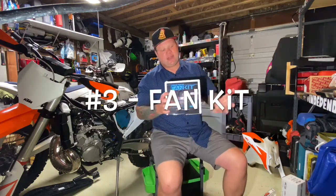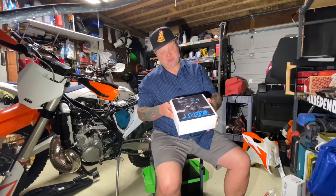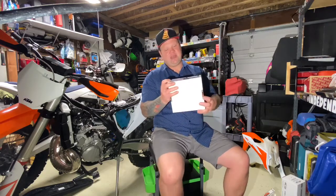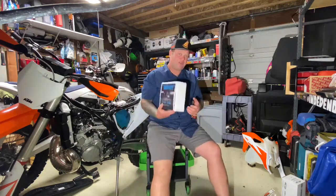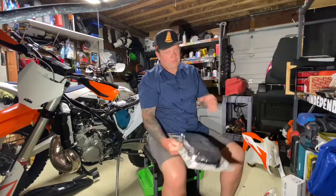The next two kind of go hand in hand. If you live in a hot climate — around 80 to 85 degrees or higher — and you plan on riding in summer, I'd definitely recommend a fan kit. I have a Trail Tech fan kit here. I just buy the universal ones and wire them on. You can pay 30 or 40 dollars more for a bike-specific fan, but the universal is fine. The part number for this fan is 732-FN3 — Frank Nancy 3.